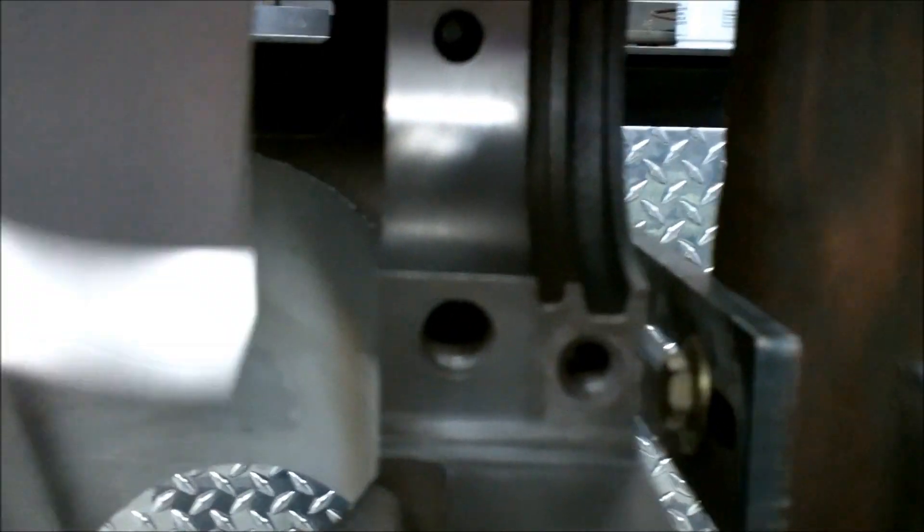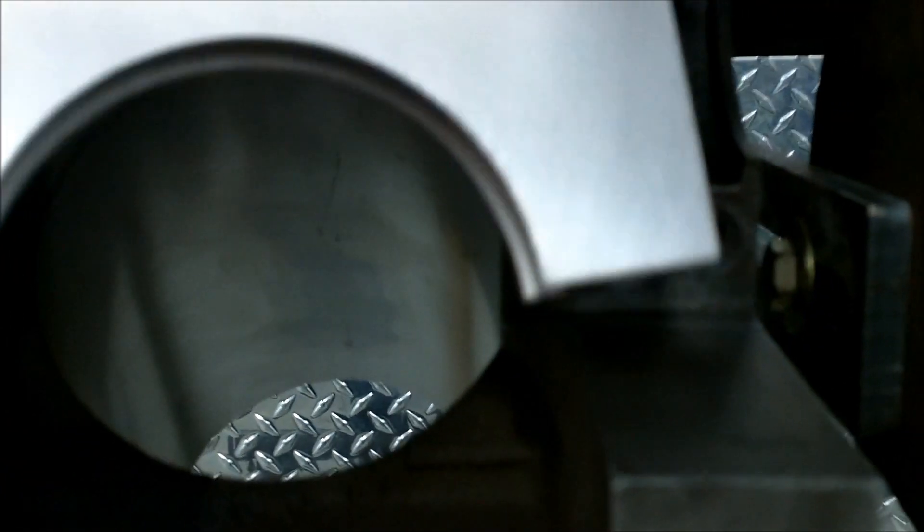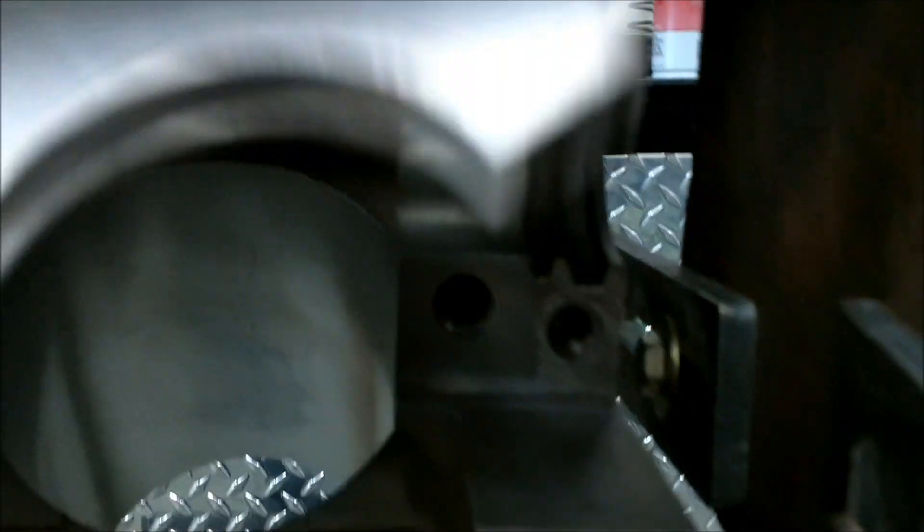This is my rear seal on my 440 and I bought this billet piece from 440 Source — it's a nice piece and it's got some nice seals that go in it. Right here where it seals you can see that damage. I've sanded it and cleaned it up but I don't think that's ever going to seal right there, so I've got to figure out what to do — whether to put some silicone on that when I put the seal in or what.